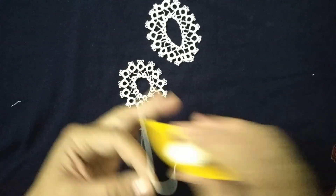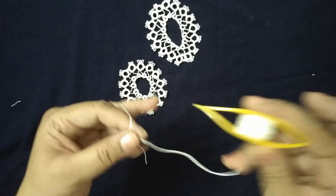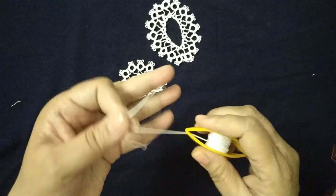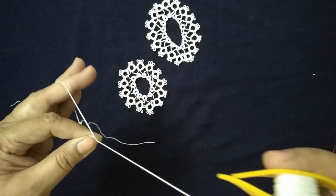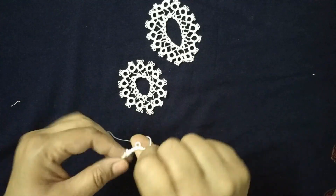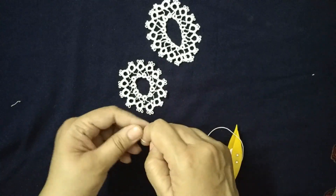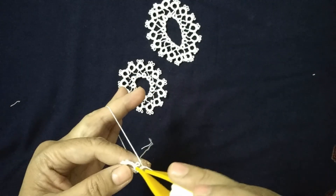We will leave some thread and make 2 large rings. First ring: 3 double stitch, 1 picot, 3 double stitch and 3 picots. Again 3 double stitch, 1 picot and 3 double stitch. After completing the 1st ring, we will make the 2nd ring and join it to the 1st ring.